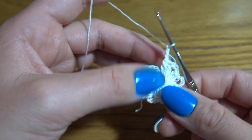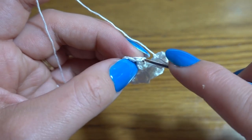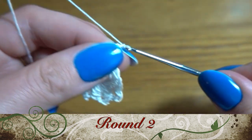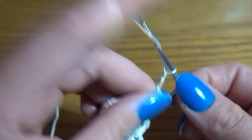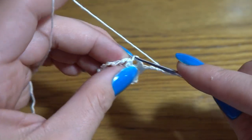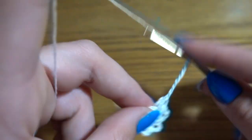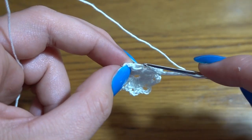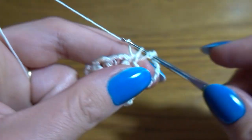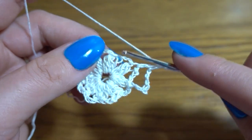At the end of the round, after our last chain-three space, work a slip stitch exactly at the top of our first group of three double crochets together — the very top stitch. Now we are going to start Round 2 by making a chain of three as the first double crochet, then chain of five as a chain-five space — so eight chain stitches at the beginning. Now work a double crochet at the top of the next group of three double crochets together. Chain three we are going to skip; looking from the top you can easily see exactly which stitch you're supposed to work into. Then chain of five again.